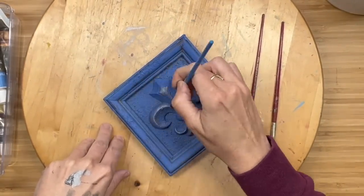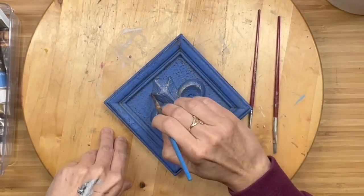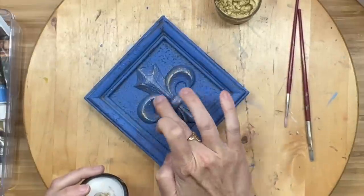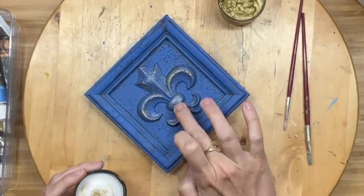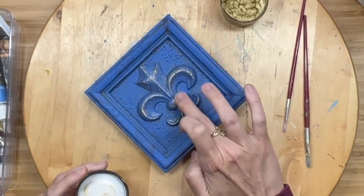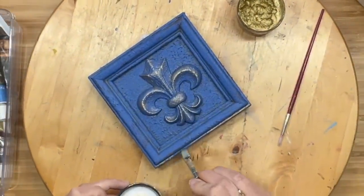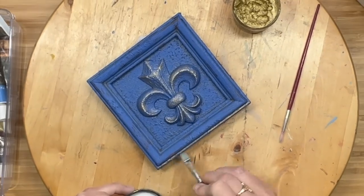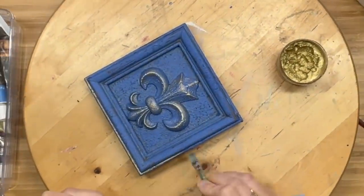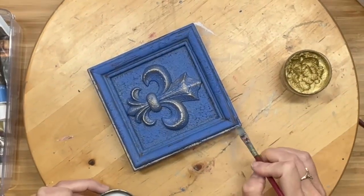Now I'm taking alchemy wax — I think I took it in iron. I started applying it, but it was just lackluster, it wasn't doing anything for me. So I grabbed my beautiful gold wax and I am going to wipe this on. But then I still thought it was too plain because you know I'm extra. So I got a brush and I outlined the outer frame with my gold wax, and then I ended up going on the inside as well. Paint is just paint unless you add your own touch and details.